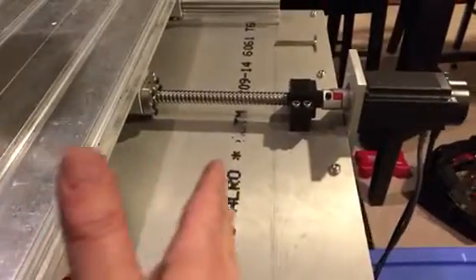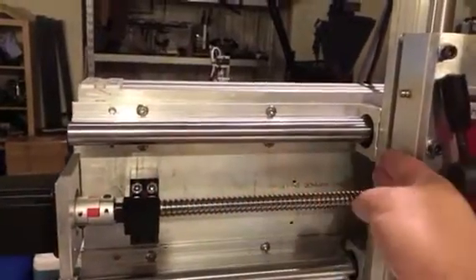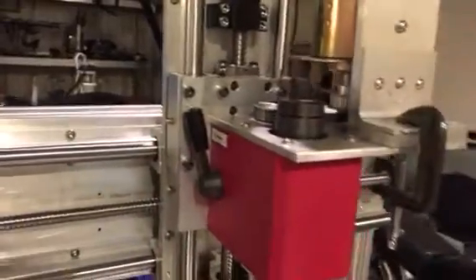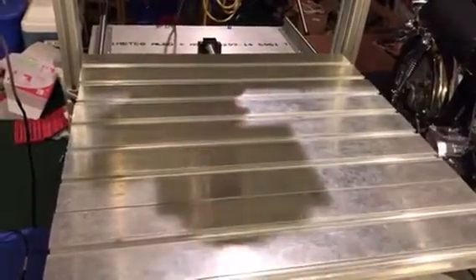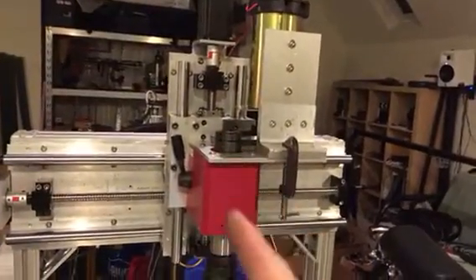I'm going to completely enclose this table with metal — I'll use sheet metal to make leaves that collapse into each other as it moves back and forth on the Y-axis. I've also ordered accordion-style rubber U-shaped dust cover material to go on both sides. I got 60 inches of it and this is only 24 inches wide. That brings me to the specifications: the table is 23 and a quarter by 24 inches, with about 20 inches of travel on the Y-axis and 18 and a half inches on the X-axis, and around 9 inches on the Z-axis.